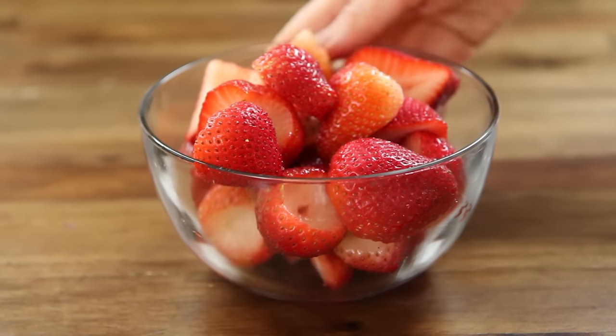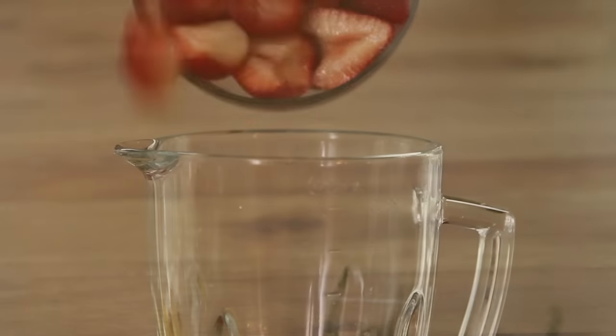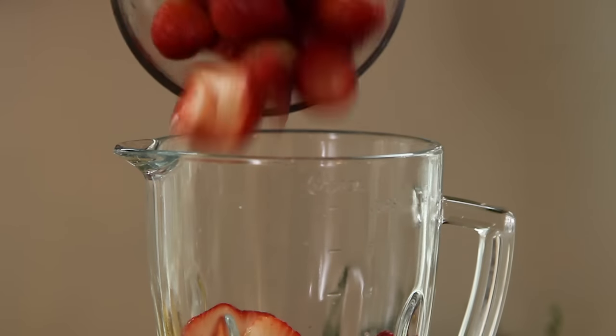We'll start by placing one quart of whole strawberries into a blender. If the strawberries are large, feel free to halve or quarter them.